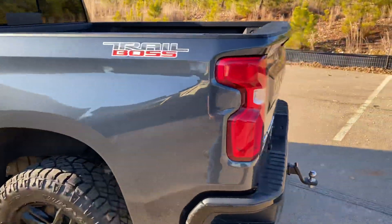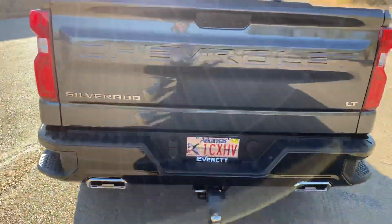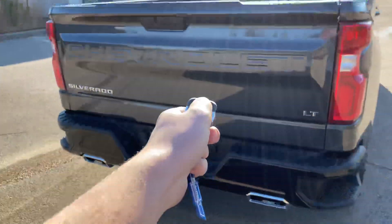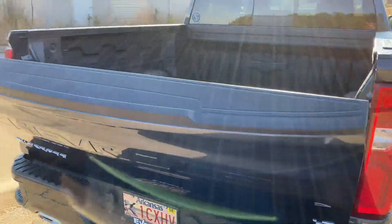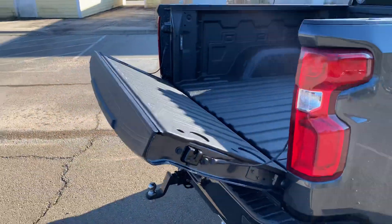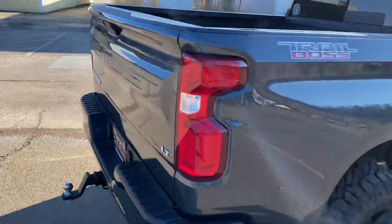Moving around the back: black bumpers, dual exhaust, LT badge. It's got a spray-in bed liner on it. Cool thing about the key fob — it is remote start, or push start — but the tailgate comes down with your key fob. I am going to be putting a swing case on the driver's side mounted right there, and a bed cover. I want to do videos installing both of those.